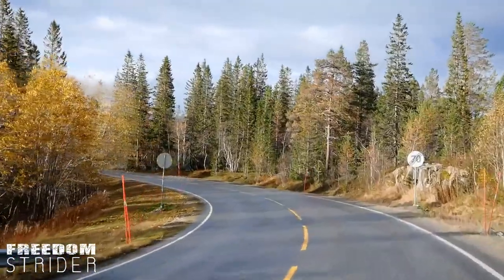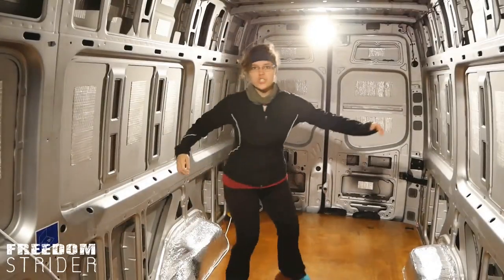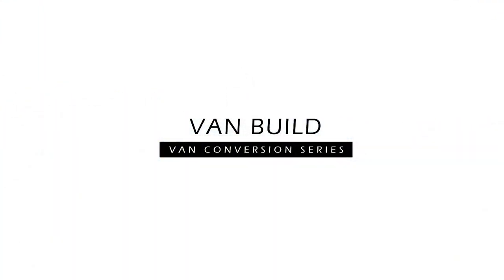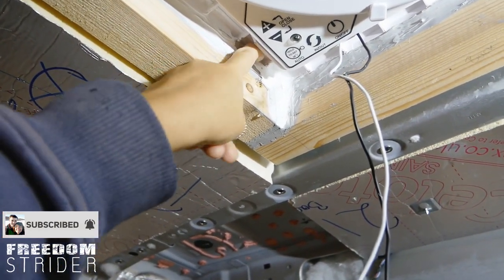Good morning guys! We have a leak! We got a leak from our fan.